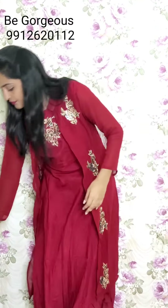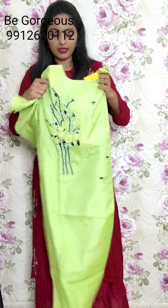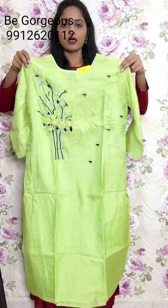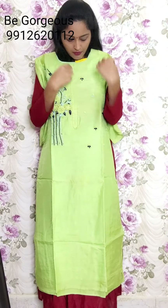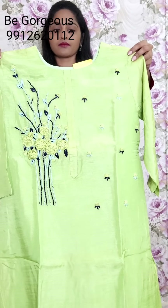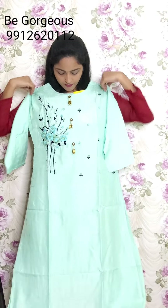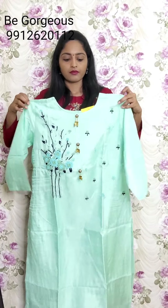Next one is light blue color, same design and same dupatta. This is G14, price 2350. Next design - this is pista green color, fully anchor thread work. See, this is the anchor thread work. This is G15, price 2350. And one more color in this is light blue with fully anchor thread work. This is G16, price 2350.